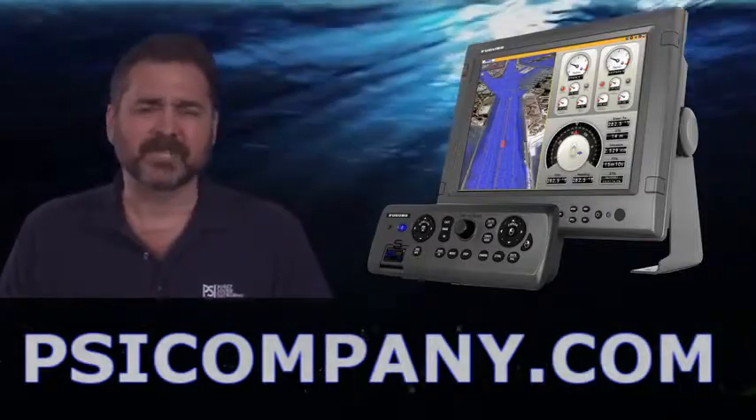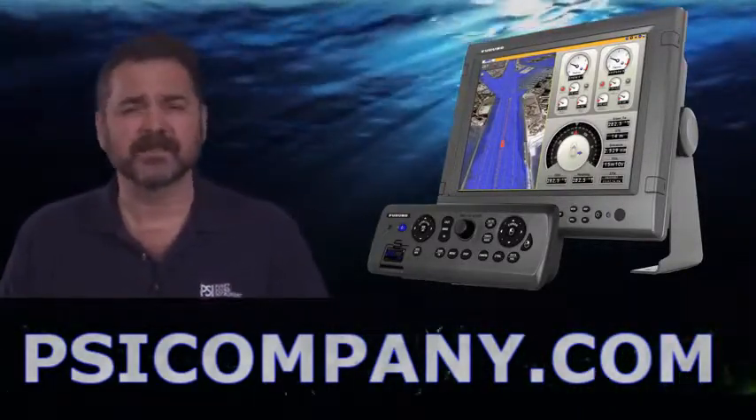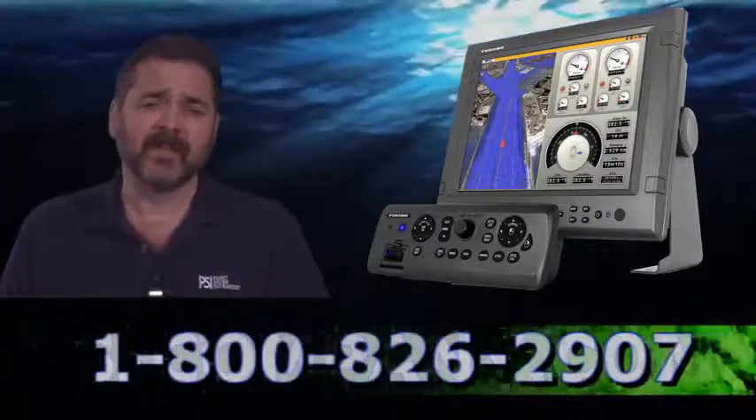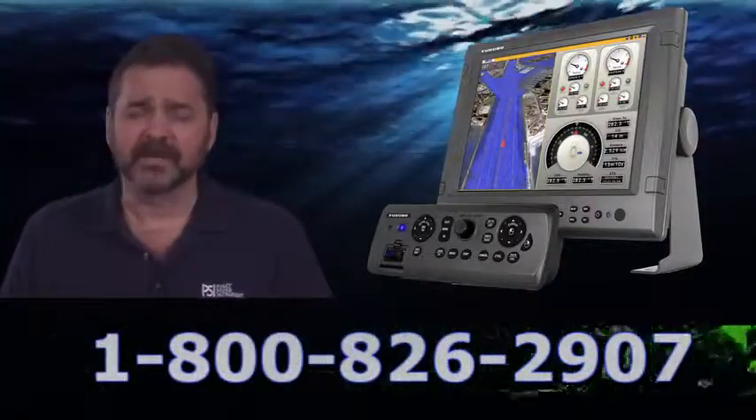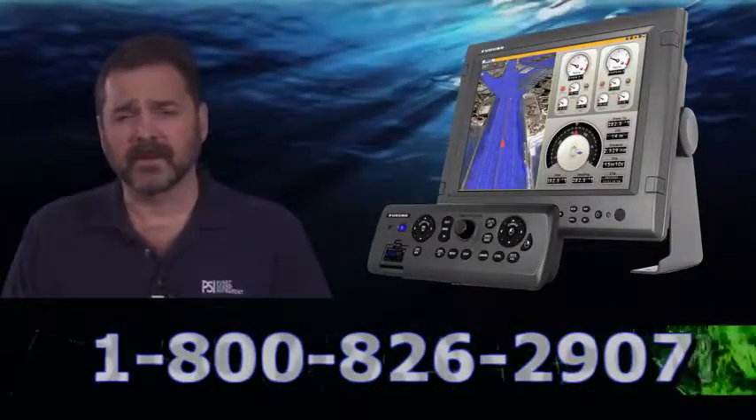Now the term 'black box' gets used quite a bit in the marine electronics industry. In this particular case, this device is designed in a way that you can use an external monitor to display the information that this device presents.